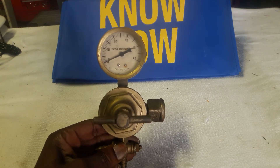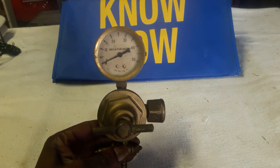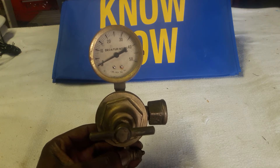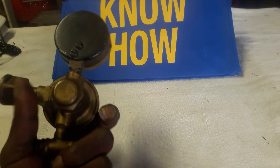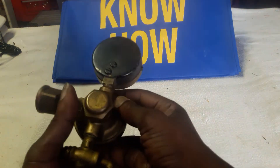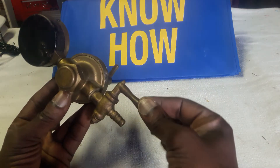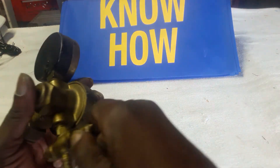I've looked up on the dial — it's a Decatur No. 50. It measures up to 50 pounds per square inch. It's made of brass — nice, solid, heavy brass. It has a really old gas valve that turns 360 degrees.